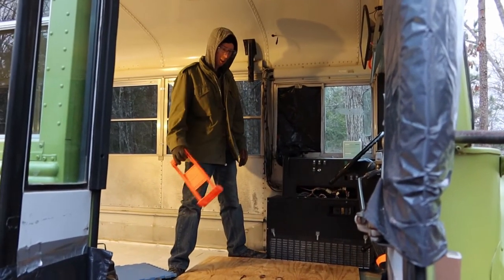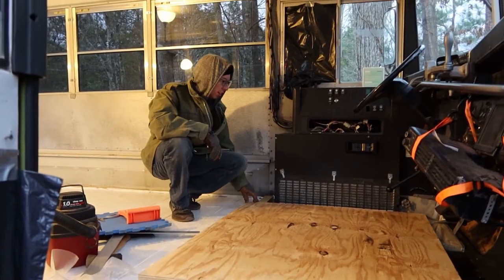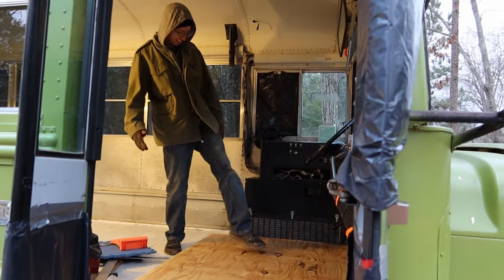Should I clean this stuff up first before we brought this in? That's not our style. This is looking real good though. We just need to cut off the corner there and then cut out the spot for the engine access panel. I'm so excited!